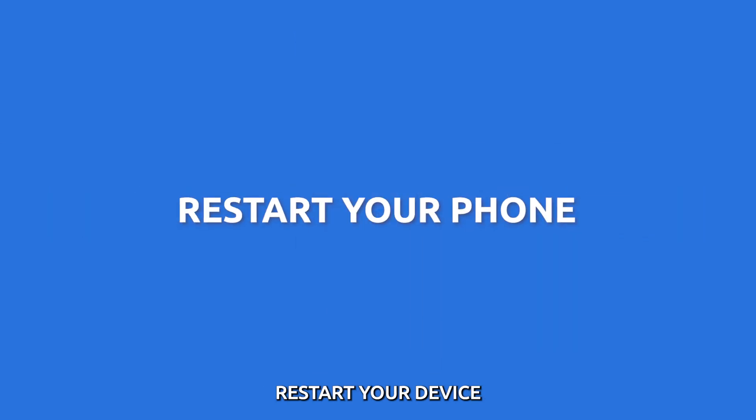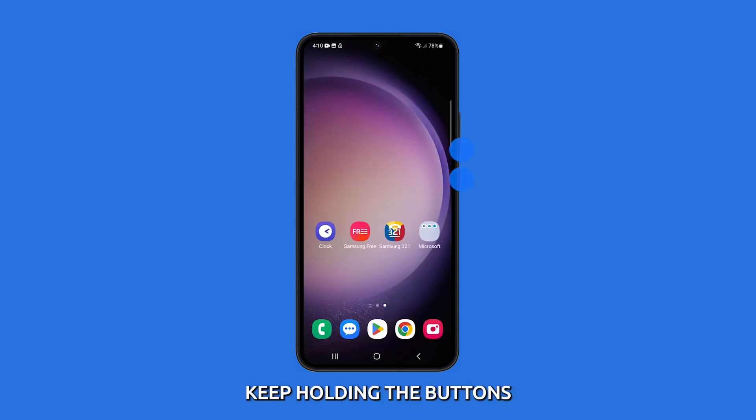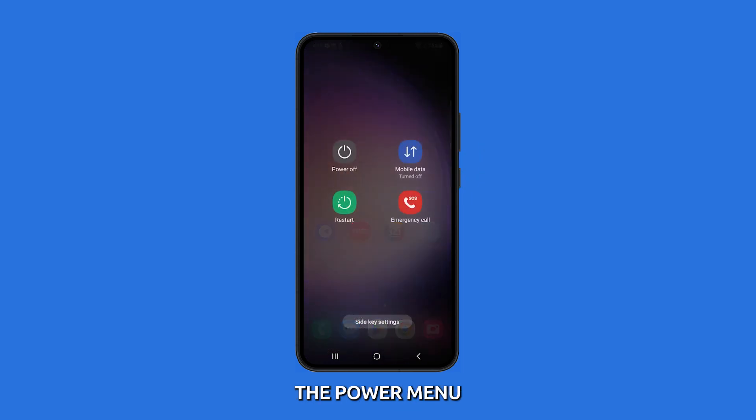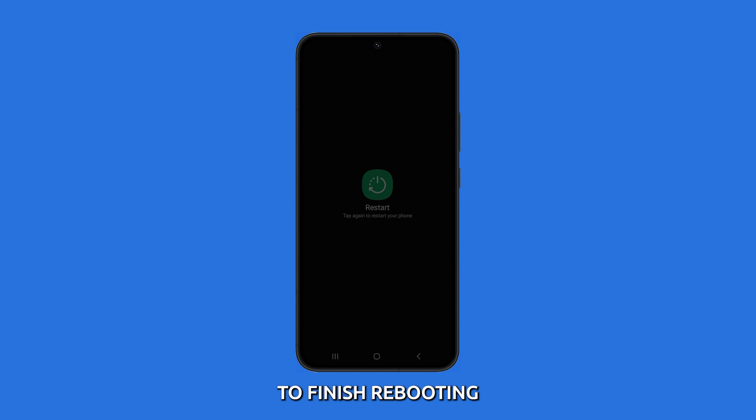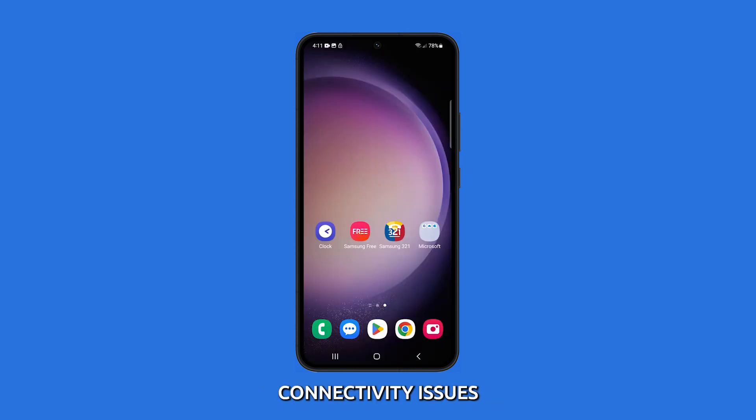Restart your device. Sometimes a simple restart can do wonders. Press and hold the power button and the volume down button at the same time. Keep holding the buttons until you see the power menu. Then tap Restart and wait for your phone to finish rebooting. This can help refresh the device's network settings and may resolve minor connectivity issues.